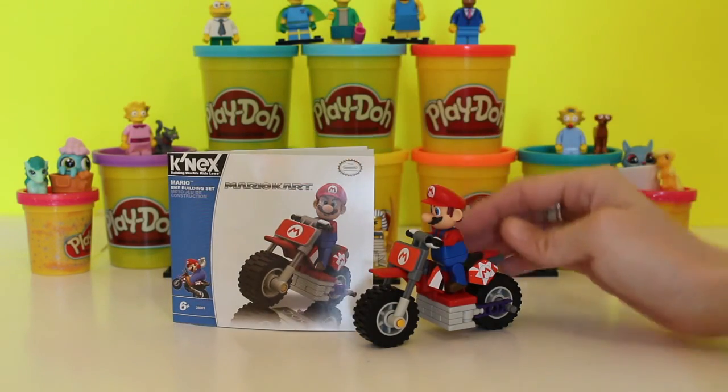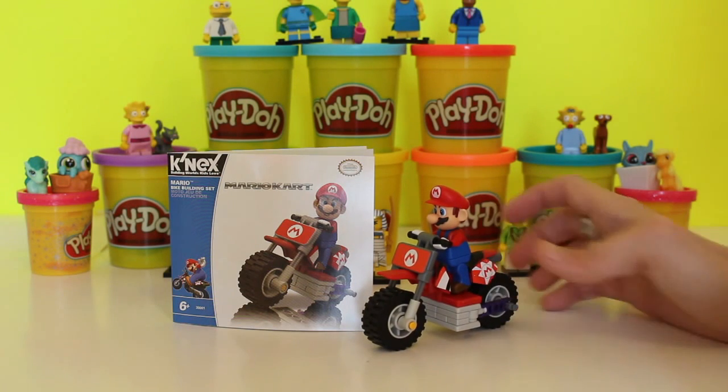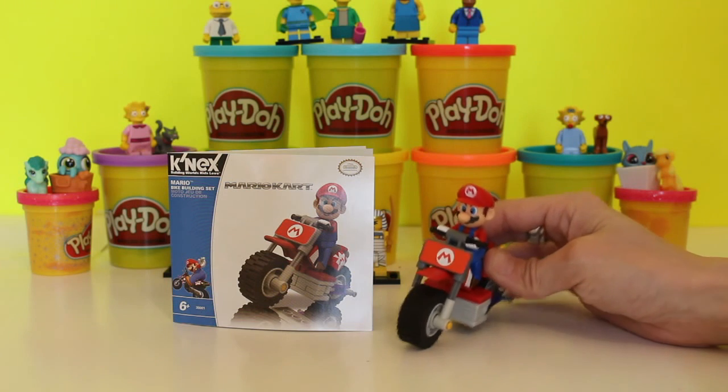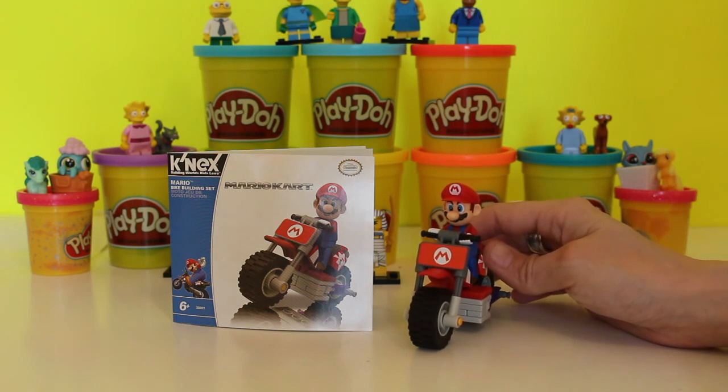I hope you had a lot of fun doing this with us today, boys and girls! We're going to have a part two where we do Luigi next, so that Mario has his best friend with him. Please come back and watch us at the Giggle Room so you can see us do Luigi — bye, boys and girls!